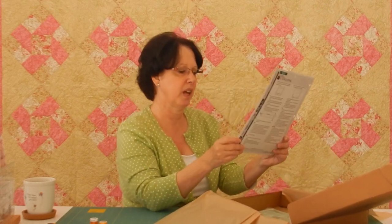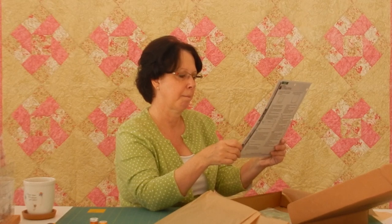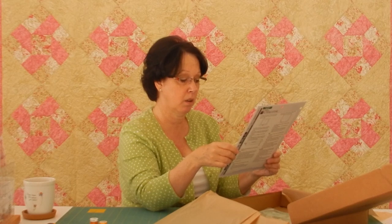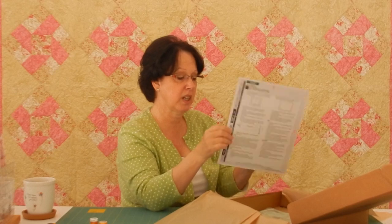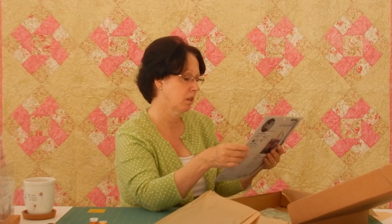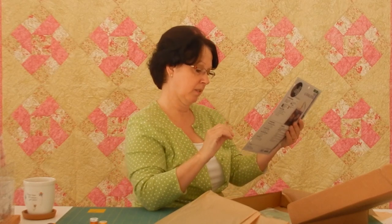A very, very nice stash box again this month — they always send the neatest different things. The finished size of the laptop bag looks like it's going to end up being 16½ by 10½ inches folded. A very, very nice thing to protect your laptop.